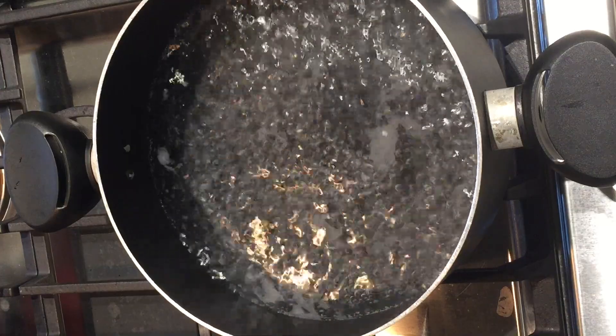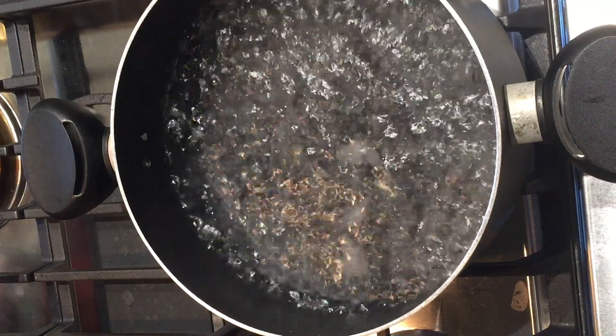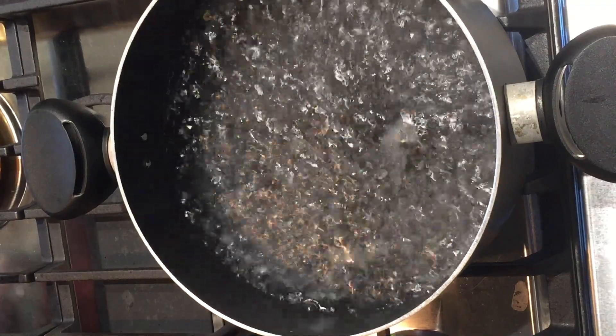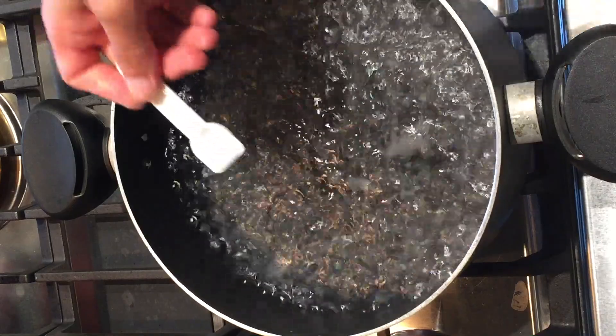Bring the water up to a boil. When the water starts to boil, we're going to put a pinch of salt into the water. The salt will prevent the loss of nutrition from the spinach and then make the green color brighter.